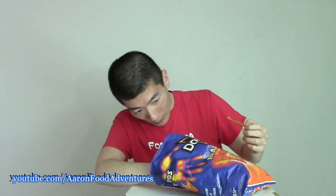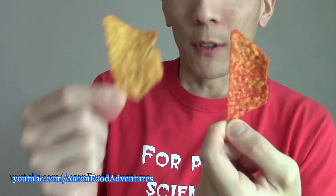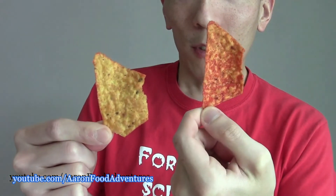Luckily, I look in the bag and you can actually tell which one's which. The darker one, seemingly more coated or at least darker in color, is the Blaze chip. And the other one is the Ultimate Cheddar chip. So two different chips — this one is the Ultimate Cheddar, this one is the Blaze.